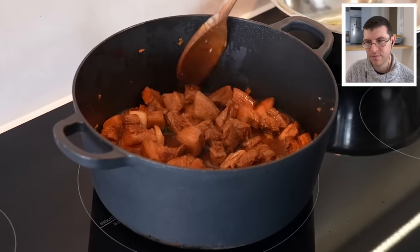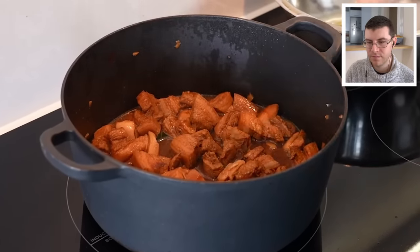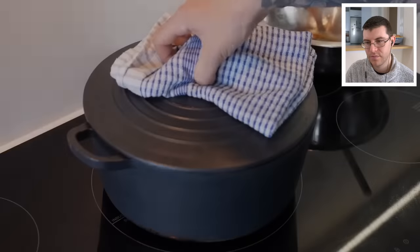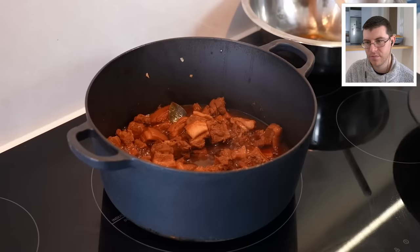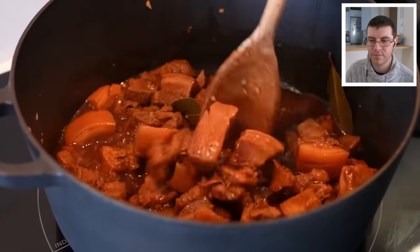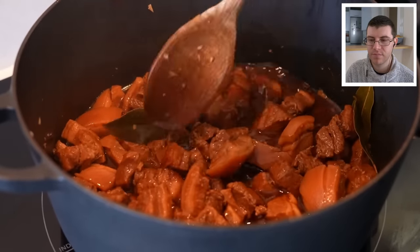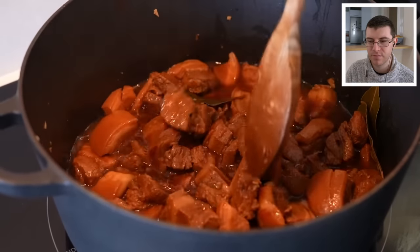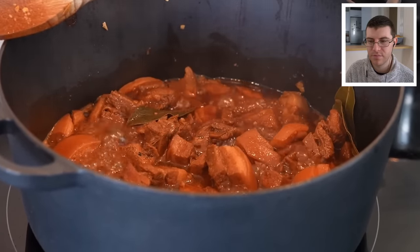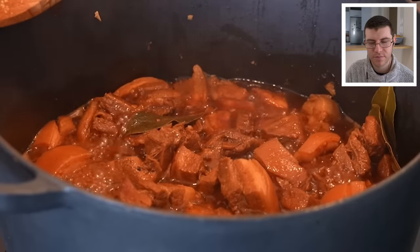Turn the pot down to medium-low, put the lid on, and cook it for about an hour and a half to two hours or until it's nice and tender, checking every 15 to 20 minutes. After about an hour it's looking pretty good — softening up but not falling apart. Leave it cooking for another 30 to 35 minutes with the lid off for the sauce to thicken. Once the sauce is the consistency you want and the pork is nice and tender, it's ready to serve.